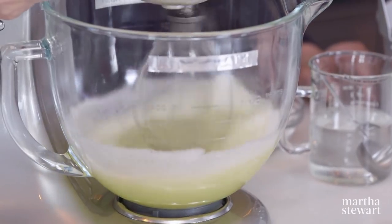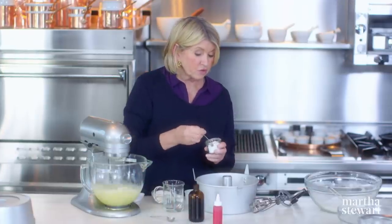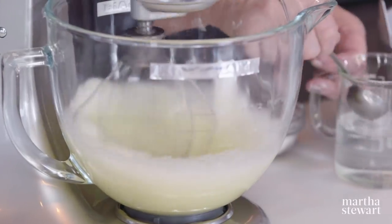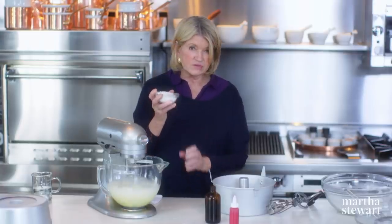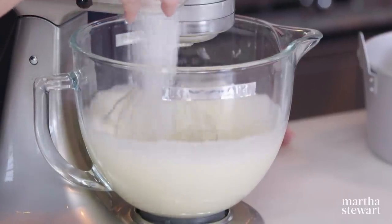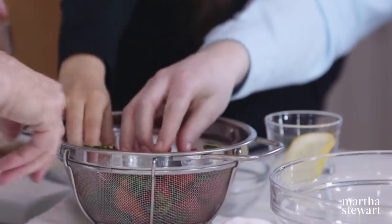The eggs are starting to get frothy. Add a half a teaspoon of salt and one and a half teaspoons of cream of tartar for a little bit of stabilization. One tablespoon of warm water helps break up the albumin in the egg whites. Now it's time to add three quarters of a cup of superfine or castor sugar in a very slow stream. We have some fresh, beautiful California strawberries — just hull them and slice them into maybe four slices lengthwise.